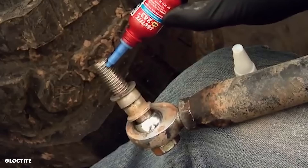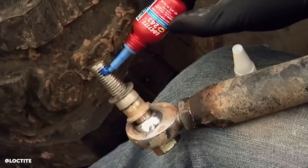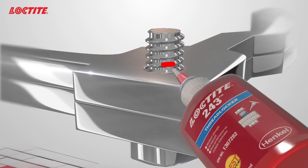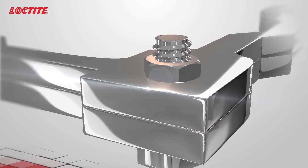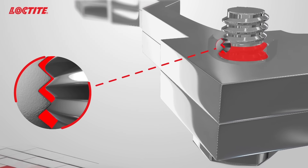Let's talk about installation, because I see people lathering the entire thread length with threadlocker before installing. Is that necessary? Definitely not. You really want to put just two free-flowing drops out of the bottle, and only where the threads are going to be engaged. Any excess material you put on there is not going to set up anyway — it's always going to stay liquid. So you only need those two drops where the threads are actually engaged.